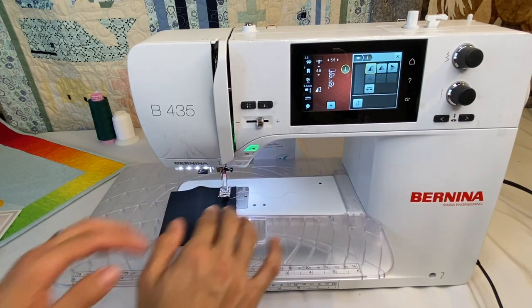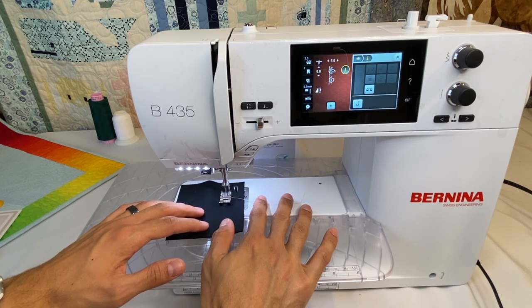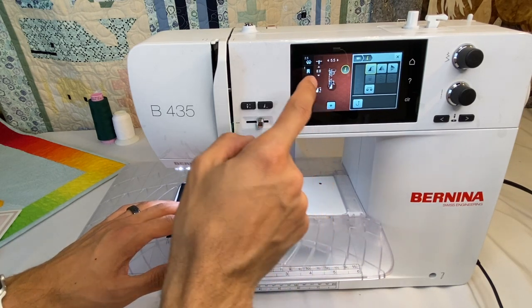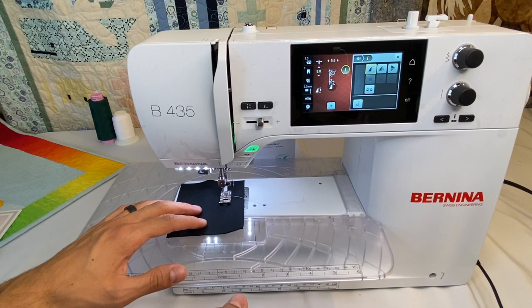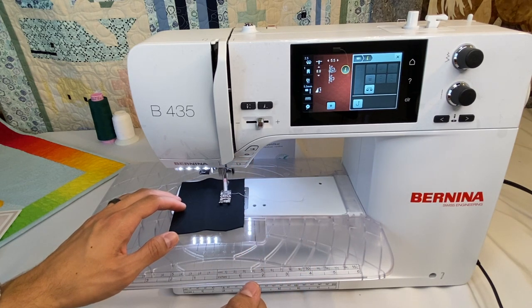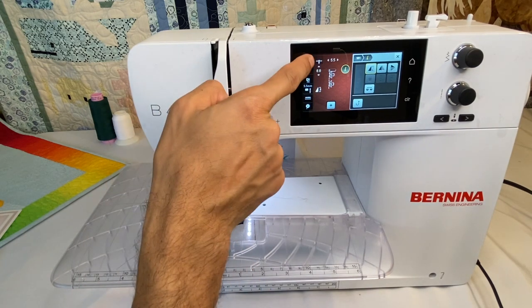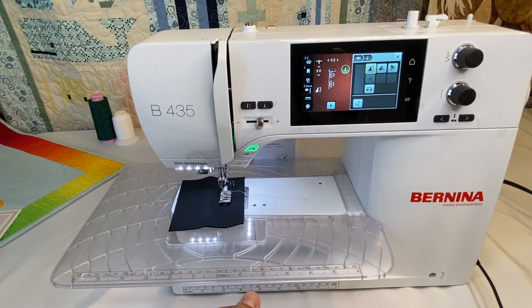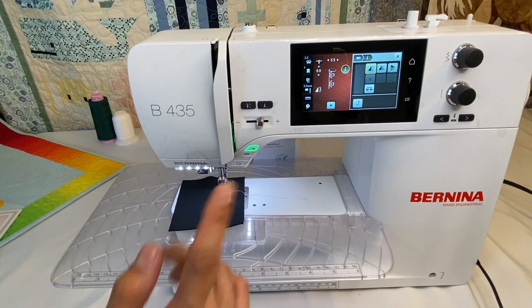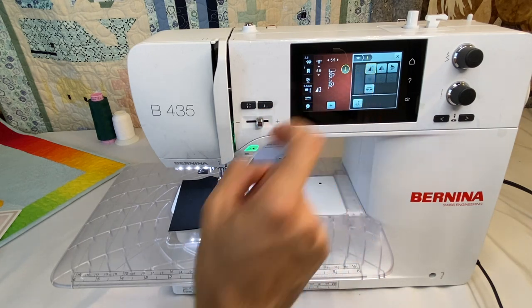Let's take a look at pattern repeat in action. As you're stitching, the white dot moves across the pattern to show where you are in the design. Once we finish the two patterns set, the machine stopped — with the needle down, because that's how we have it set. That's pattern repeat: you tell the machine exactly how many patterns you want, it stitches them and stops, so you never have an incomplete pattern.